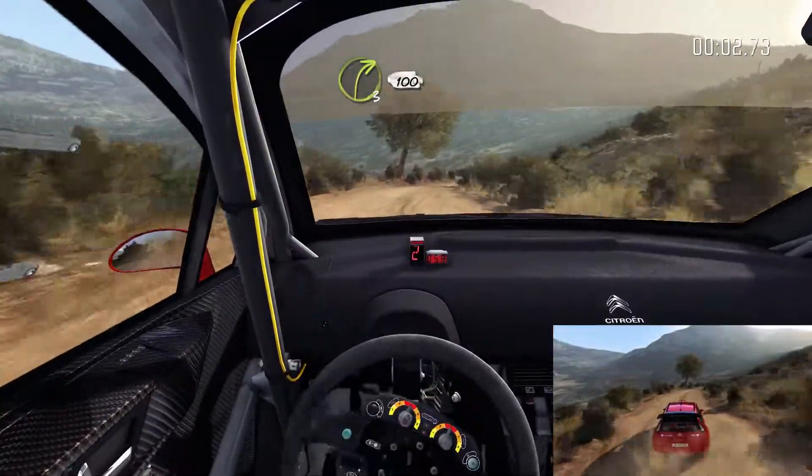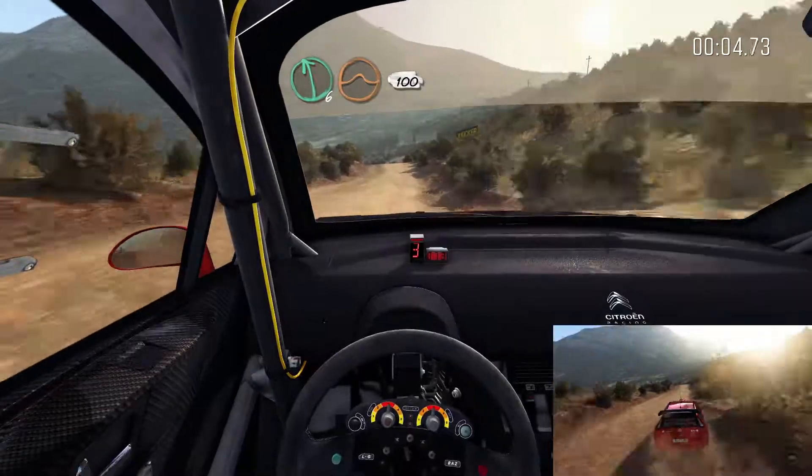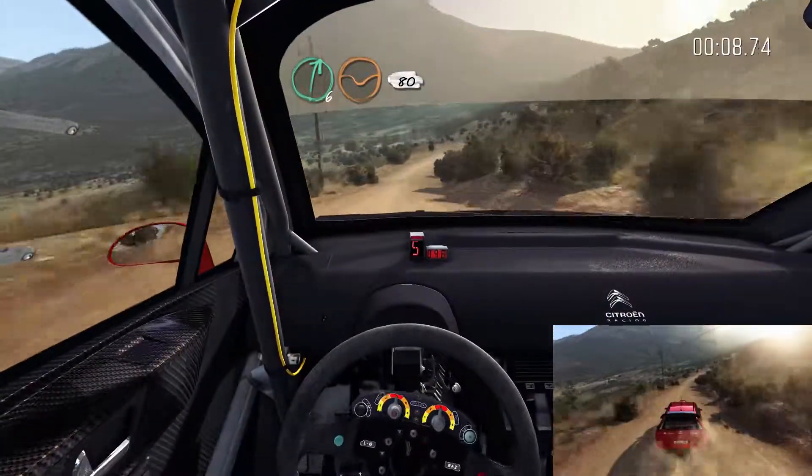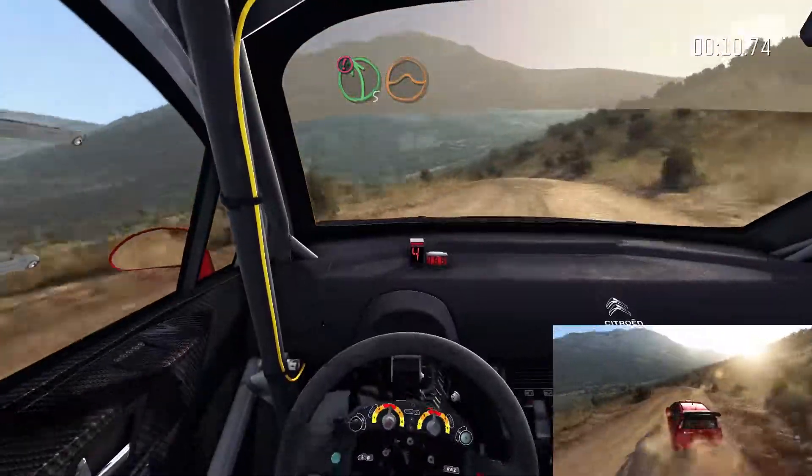Right 3 continues for 100. Left 6 over jump, maybe 100. Right 6 through 50, 80. Caution, left 5 on the jump, 60.